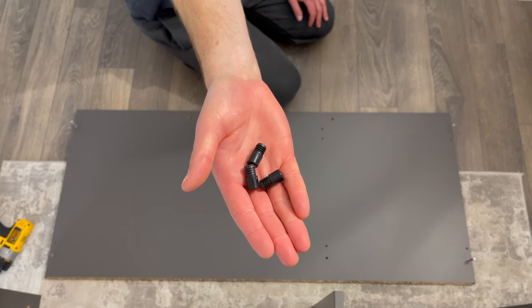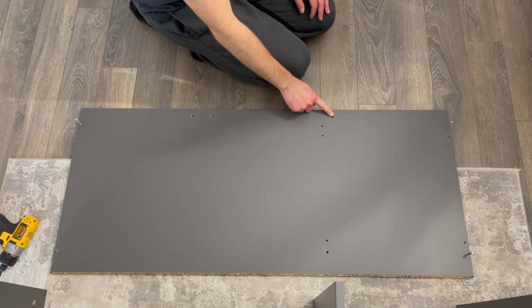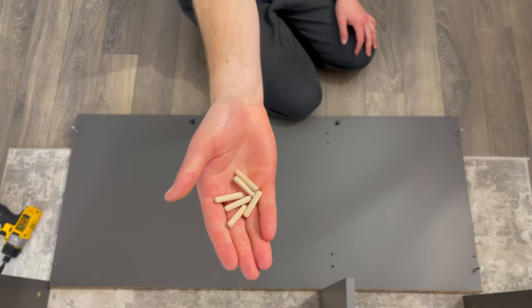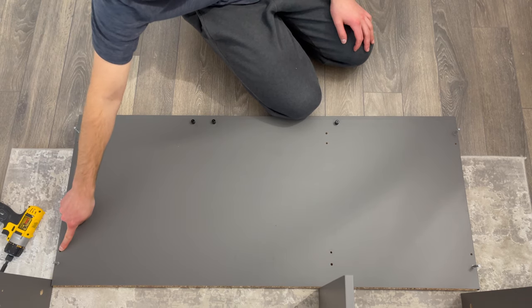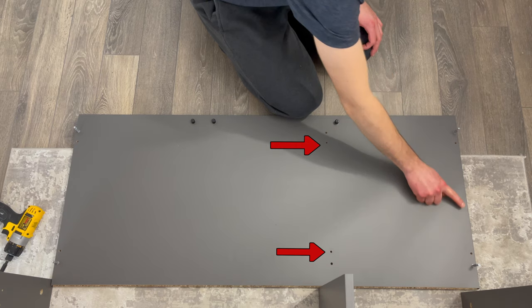Then grab three plastic stoppers and hammer them into these three holes. Next, grab six wooden dowels and hammer them into these six holes. You can also just hammer the dowels into the top of the structure — with the way I showed it, these two dowels will come out the other end, and you can simply push them through with the small screwdriver on the other side.